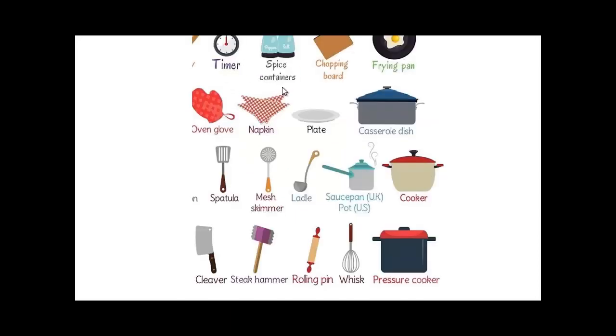Here is a timer, a spice container, a chopping board. You can chop bones or anything on it — it's very strong and made of wood. A frying pan to fry eggs or a steak or something if you want to do that.